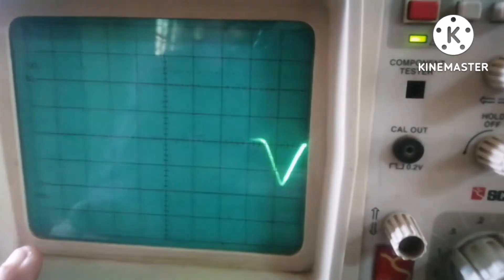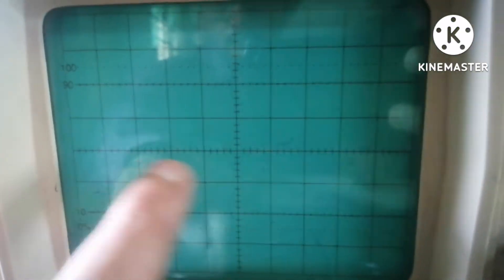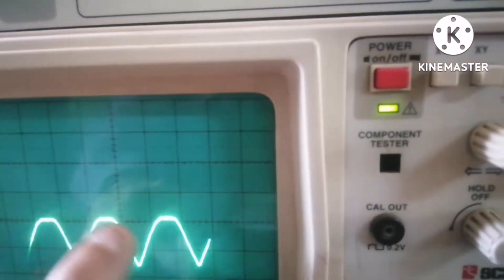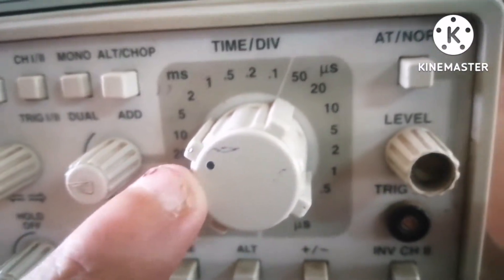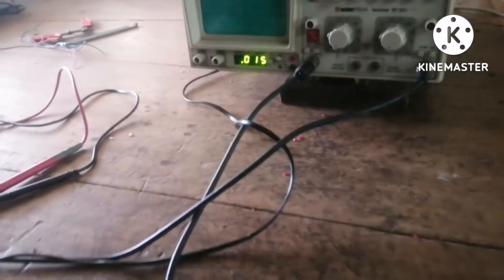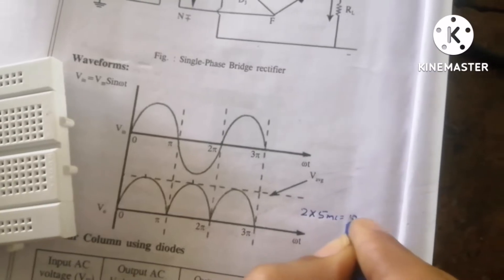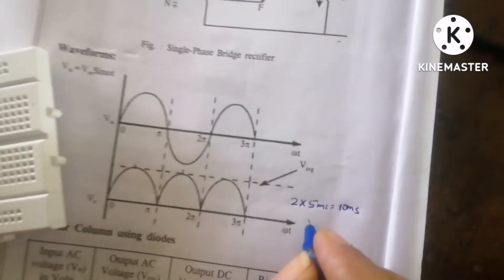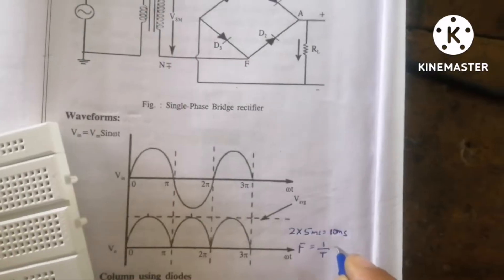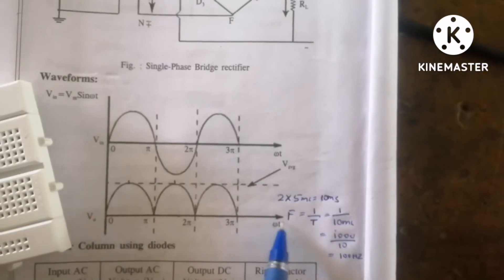Let us measure the output frequency on the CRO. From peak to peak I count two divisions, and the time division is set to 5 ms. So T = 2 × 5 = 10 milliseconds. Therefore, frequency f = 1/T = 1/10 ms = 100 Hz.